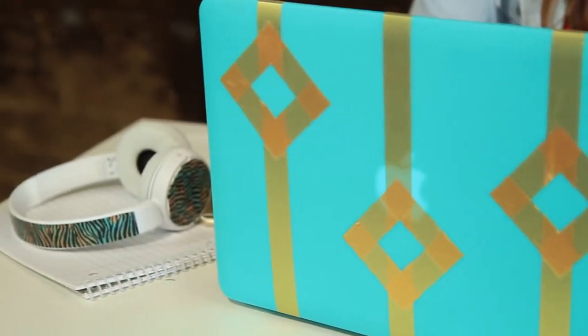Now you're ready to go back to school in style. Definitely! I love all these duct tape crafts. If you all enjoyed, be sure to check out the series linked below for more fun. Thanks for watching. Bye!